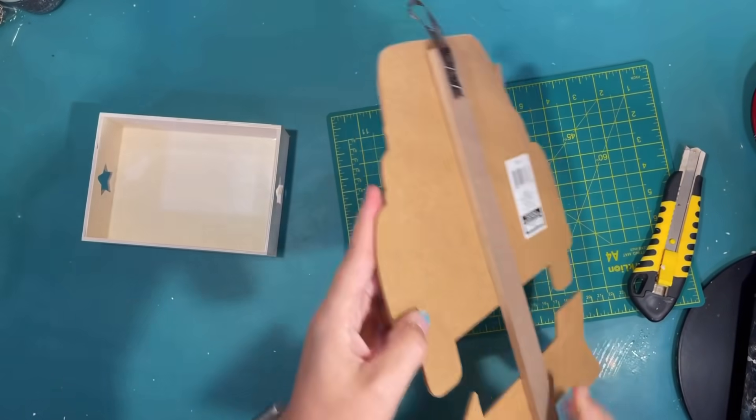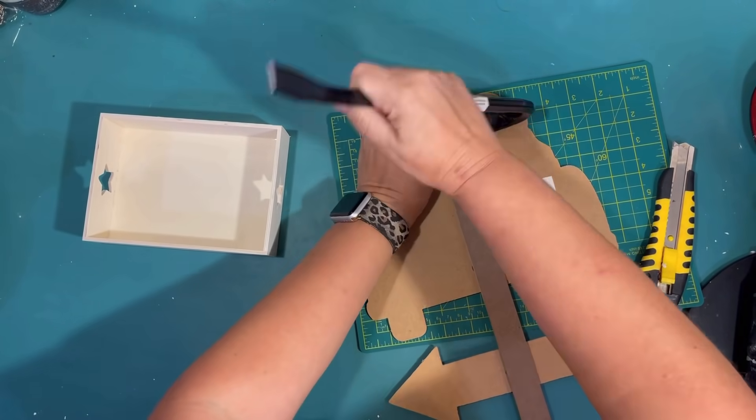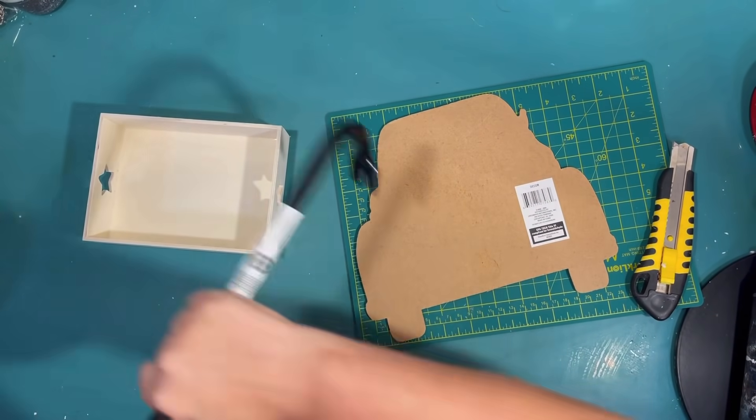Today I have five farm fresh pumpkin projects for you. First thing I'm going to do is try to make a little blue truck out of this little truck yard stake that I got at the Dollar Tree.